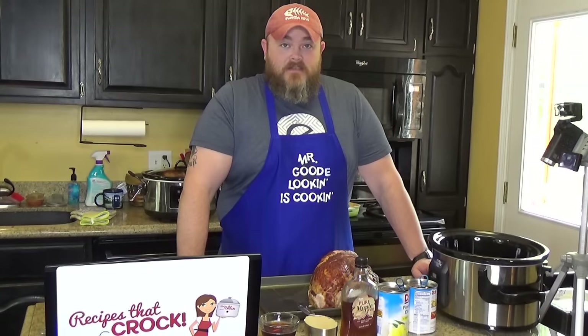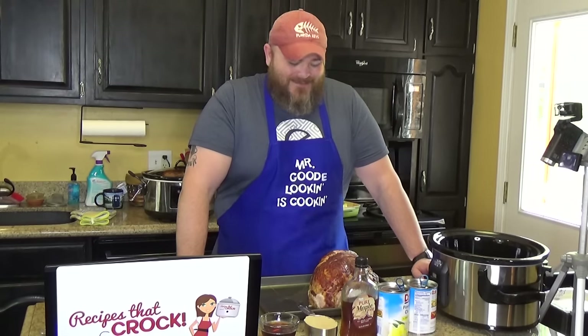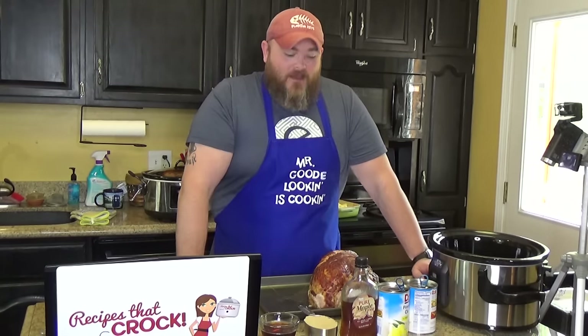It is hot in here. It's hot. And it's not helping that the oven's behind me cooking my ham. All right, here we go.